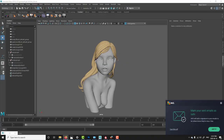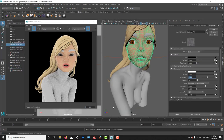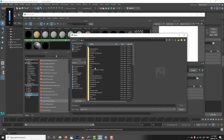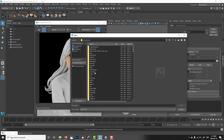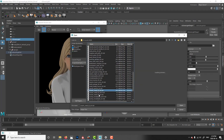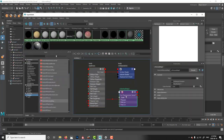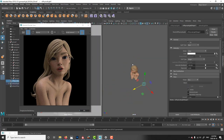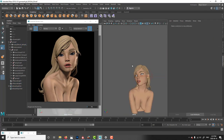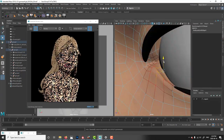Once I have the character ready, I bring it into Maya — I'm a Maya guy, though I'm getting into Blender. I set up subsurface scattering materials and put in a dome light, which you can use with Redshift, Arnold, or whatever render engine you're using — just to give a little ambient fill. That's not my main light; I always work with a three-point lighting setup, and I add a little bit of color. Sometimes I use two lights when I have an HDRI, sometimes three.